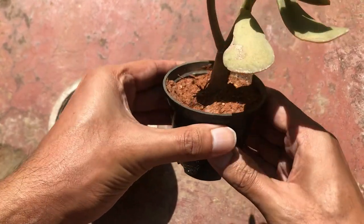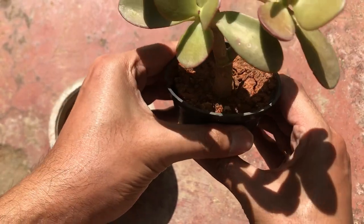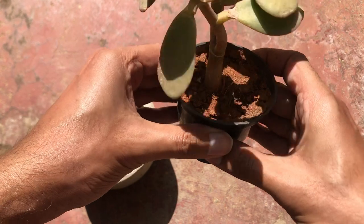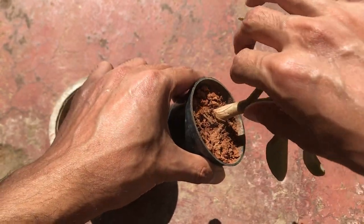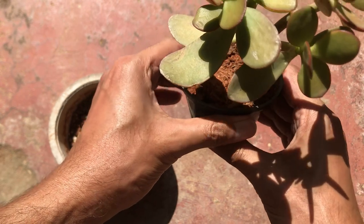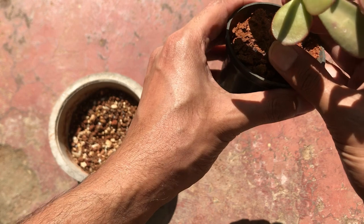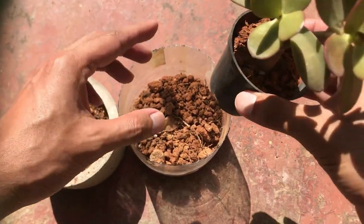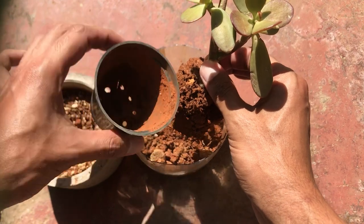There are certain instances where we do repot our succulents. Especially if you have purchased succulents from local nurseries, they come already potted. It may seem convenient, but I would always advise that after two or three days please repot your succulents. Whenever you're repotting, ensure that you do not put any pressure on the stem — do not forcefully pull out the succulent from the pot because the stem might break. Always try to loosen the soil by pressing against the pot, which makes it much easier to remove the succulent without much pressure.